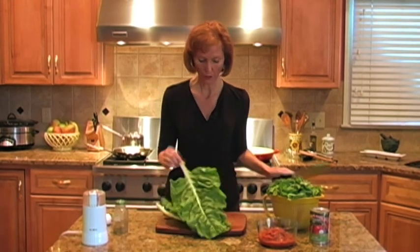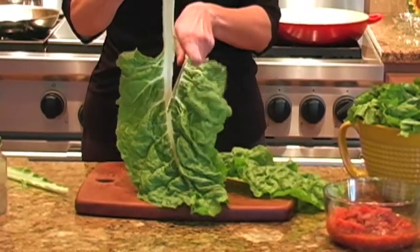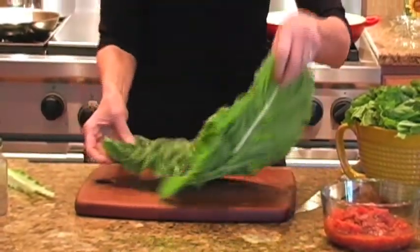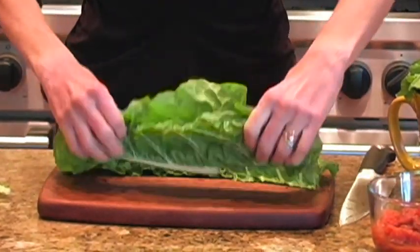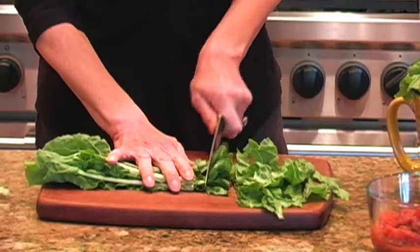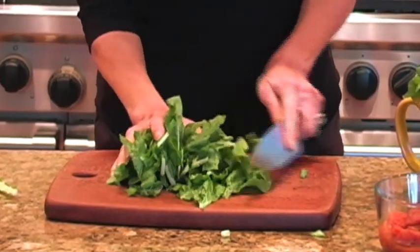So we have our lovely Swiss chard leaves. Most of them have already been cut — this was two bunches. Here's an easy way to prepare these large leaves: just take your knife and slide it down and cut that big stem right out. Lay that flat, and you can stack a couple of these up at a time. Stack them up one on top of each other, cut right down the middle, fold one half over the other half, and slice right through them about an inch. Then add them to our bowl and give them a nice sauté at the stove.